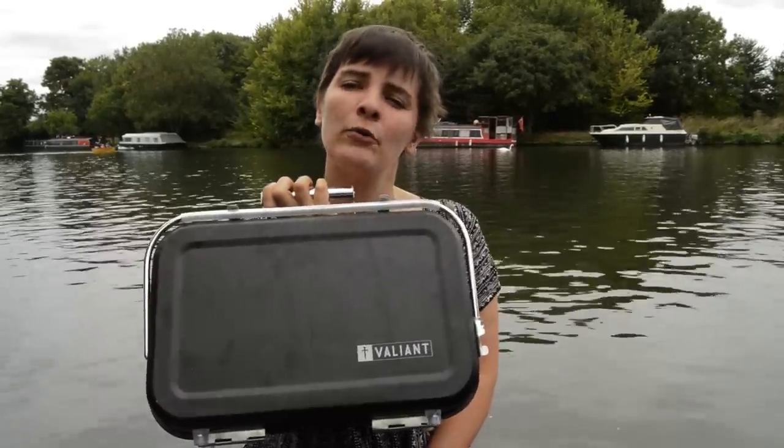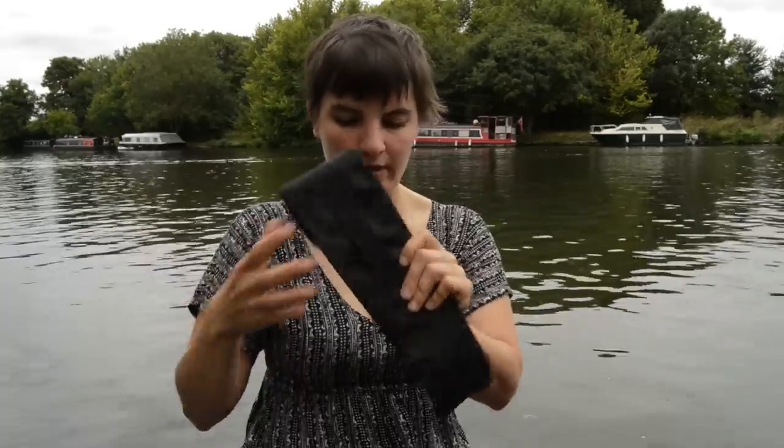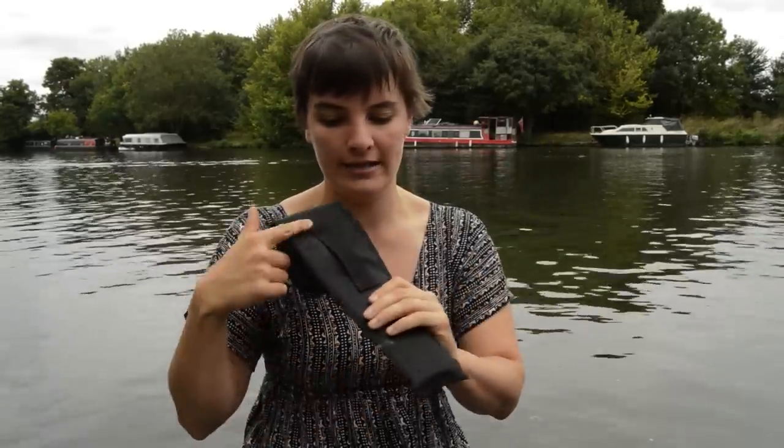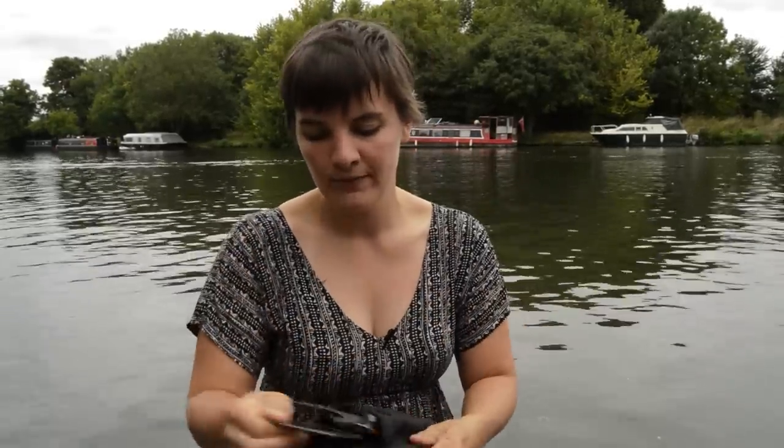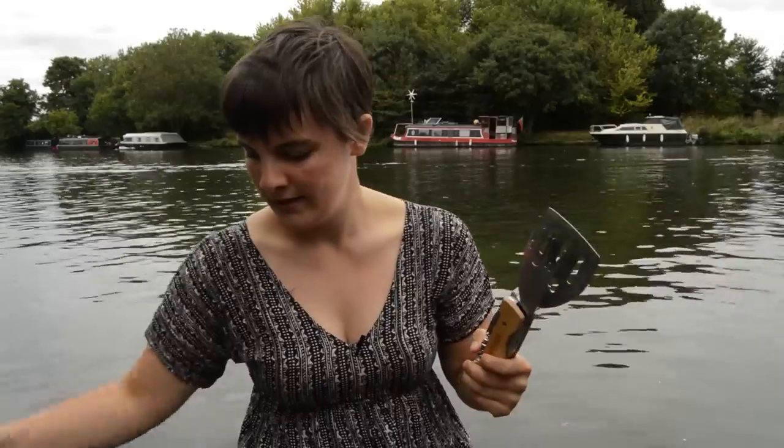Now let's get on to what I'm here to talk about. I'm reviewing this barbecue, which is the Nomad folding barbecue, and also this — the Outlaw barbecue multi-tool. It comes in a little pouch with a hook if you want to pop it on your belt, and it is like the Swiss army knife of barbecue tools.